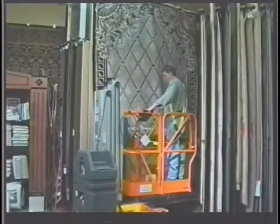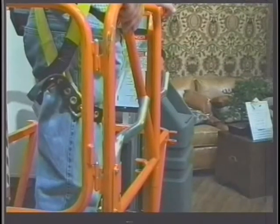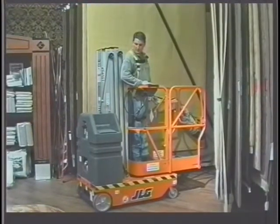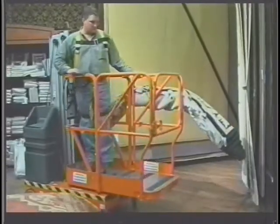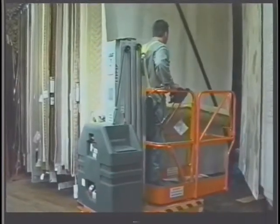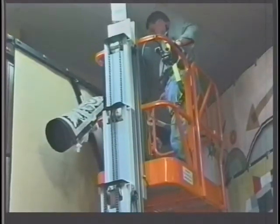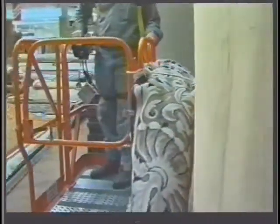When utilizing a JLG lift equipped with a rug carrier accessory, the following precautions must be observed. The rug carrier accessory arms must be locked in the stowed position when not in use. Never overload the rug carrier accessory — maximum capacity is 150 pounds. The maximum capacity of the platform is 500 pounds, including personnel, materials, equipment, and any load on the rug carrier accessory. Extreme caution must be exercised at all times while the rug carrier accessory is in use, including during driving and raising and lowering the platform, to prevent obstacles and personnel from striking the load. Whenever driving with a rug suspended by the rug carrier accessory, the rug must be properly secured to prevent inadvertent movement.